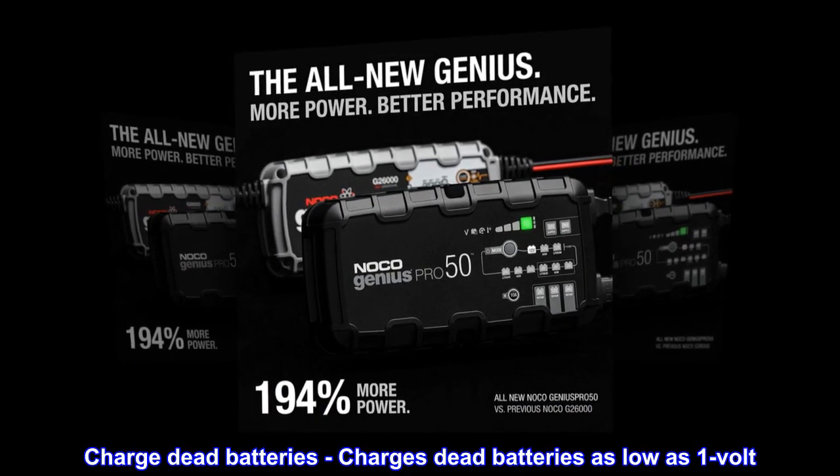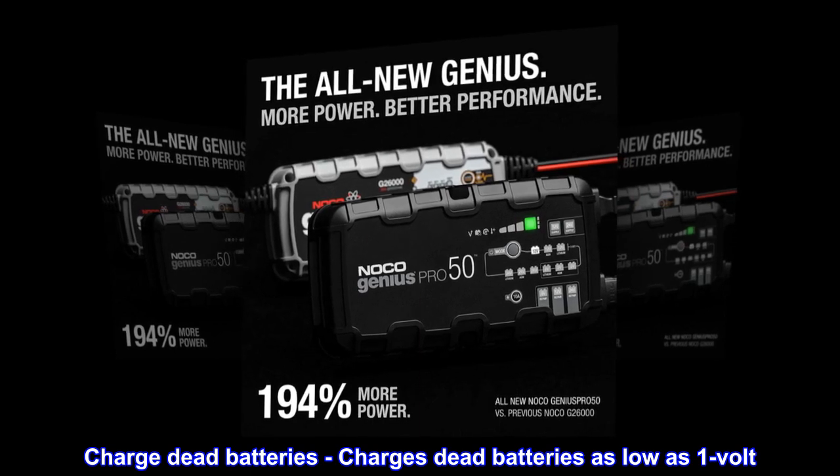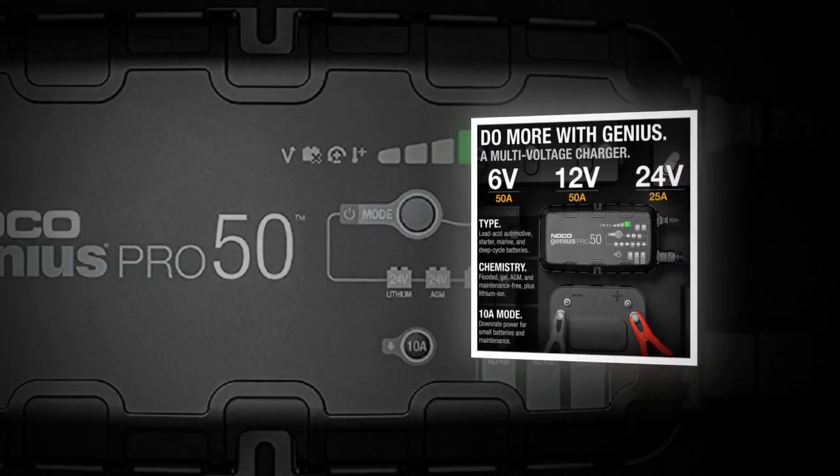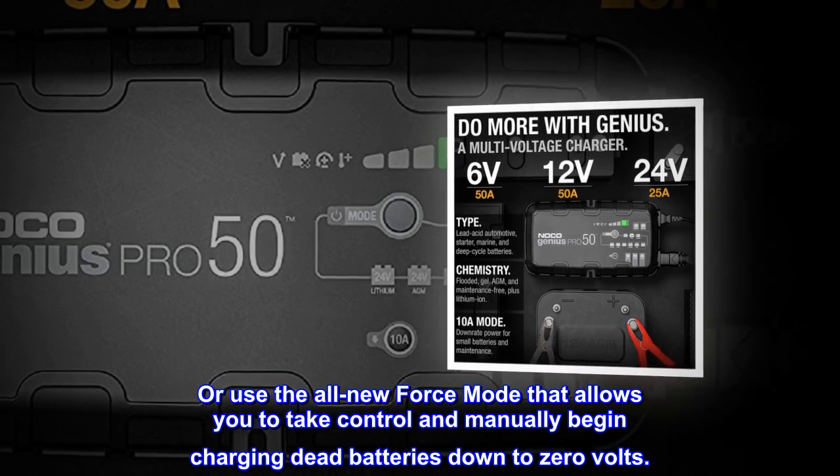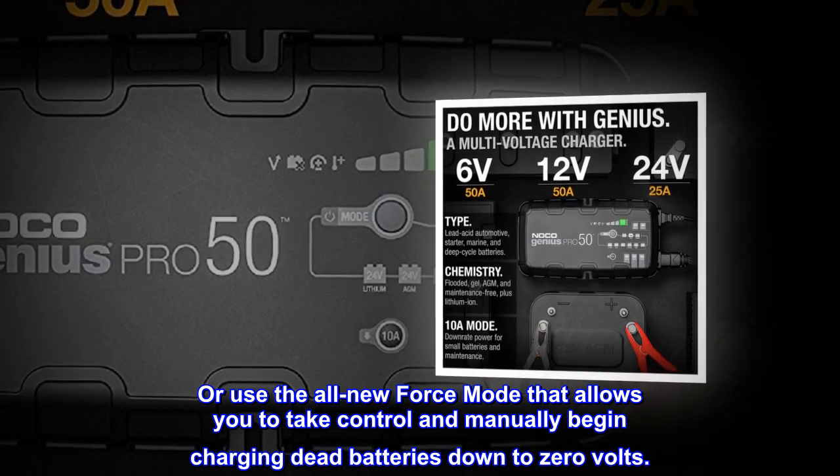Charge dead batteries — charges dead batteries as low as 1V. Or use the all-new force mode that allows you to take control and manually begin charging dead batteries down to 0V.